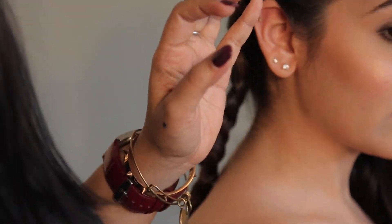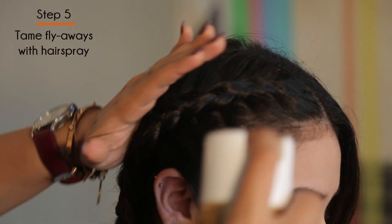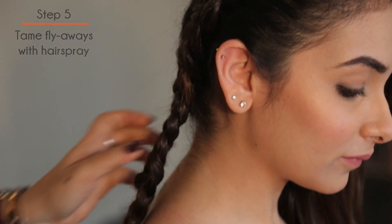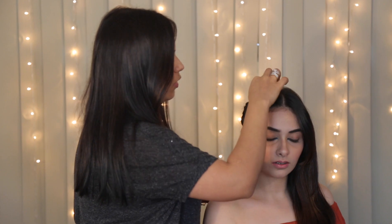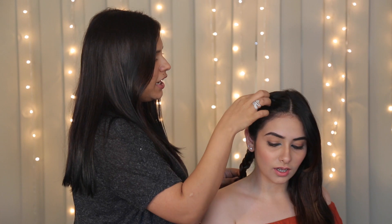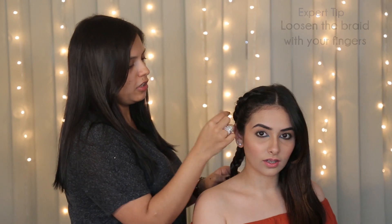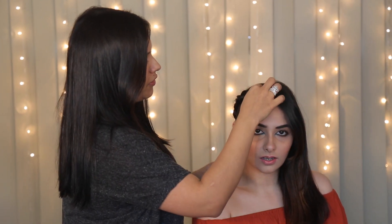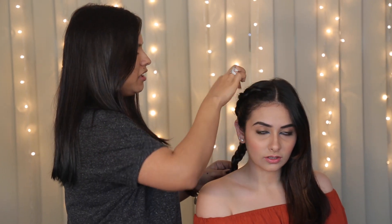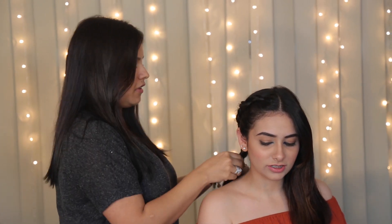And there you go. We're going to take a little bit of hair spray and just settle the baby hairs so that it looks neat and tidy. You can make it slightly loose if you want, like a bigger, thicker braid, or just a little bit more casual. You just take your two fingers and pull a little bit of hair from both sides. I like to do it from both sides because it just makes it look that much more effortless.